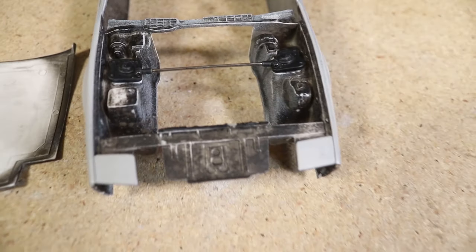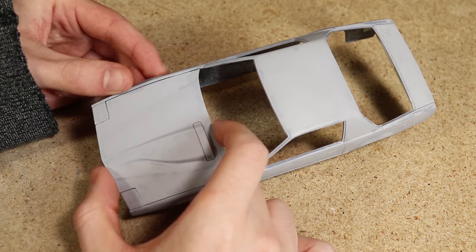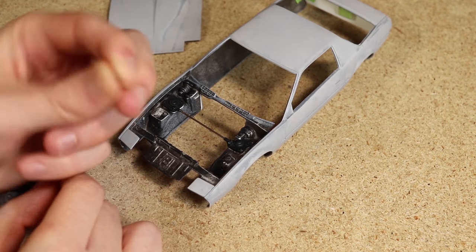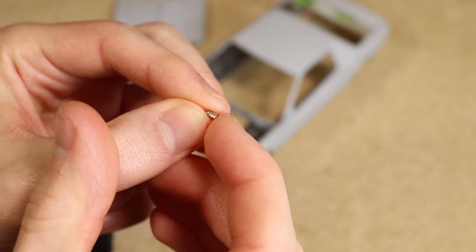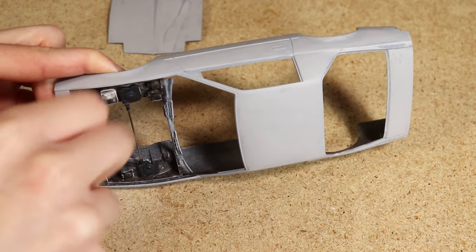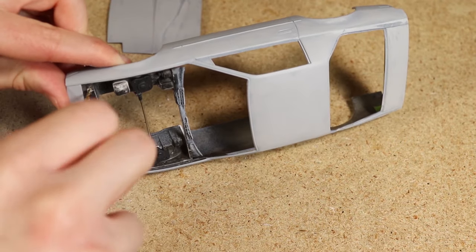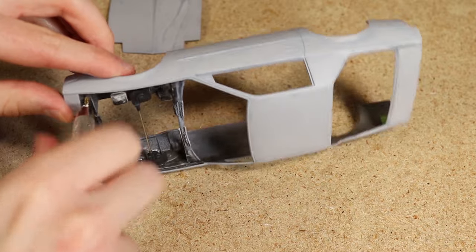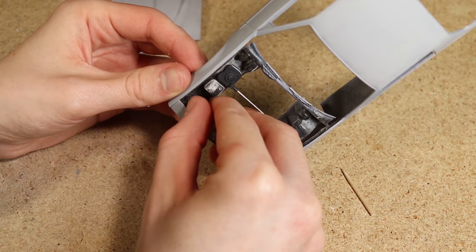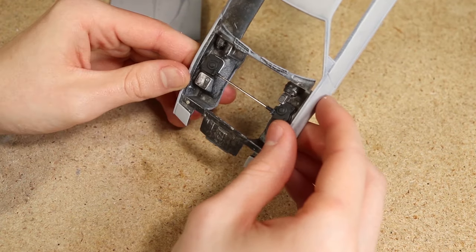Fortunately the hood sits pretty securely even without anything to keep it from sliding. To prevent the hood from moving I decided to use some small magnets that are two millimeters in diameter. I drilled two holes, one on each side, that the magnets will fit into. I started with a small drill bit to create a pilot hole and then used larger bits to make the holes a little over two millimeters. Once the holes were large enough I pressed the magnets down into each hole and then test fit the hood to make sure the magnets aren't causing it to sit too high.